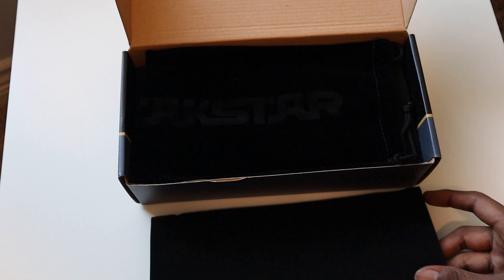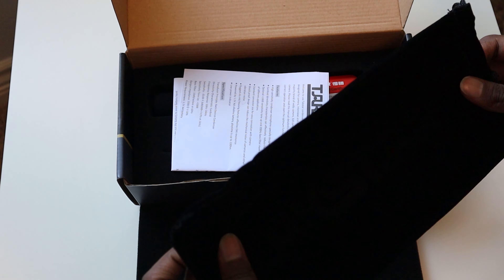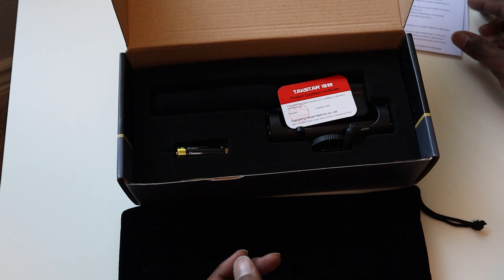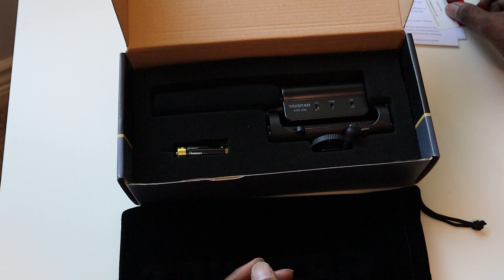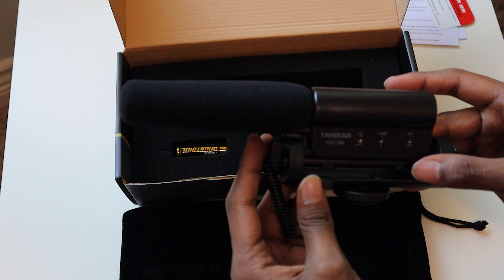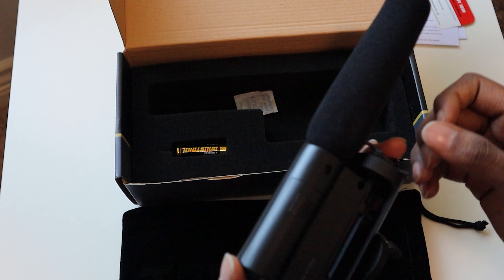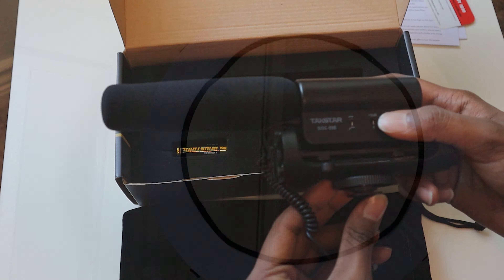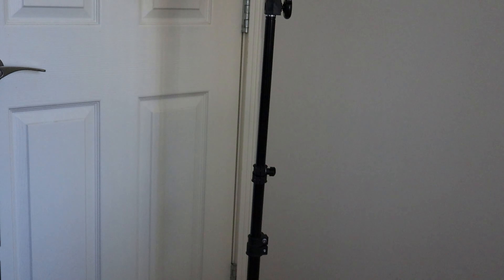The main reason I chose this microphone was because it was perfectly within my budget and it was really comparable to some of the top-end microphones in the budget section, like the Rode VideoMic or the Shure VP83F.